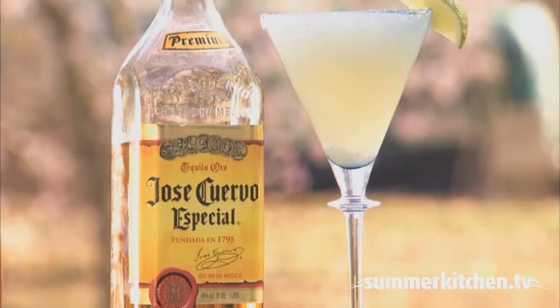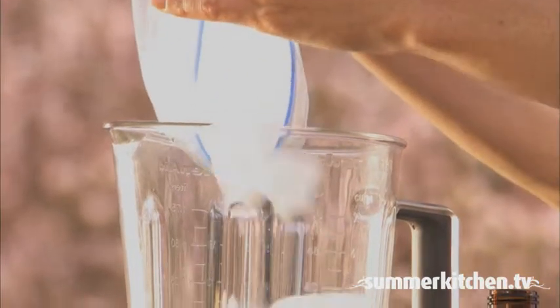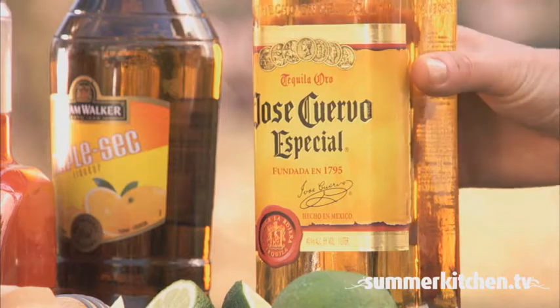Nothing says a party like a frosty, frozen margarita. In a blender, add one cup of ice and eight ounces of tequila.